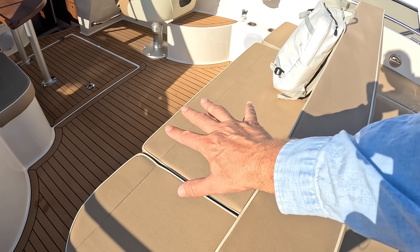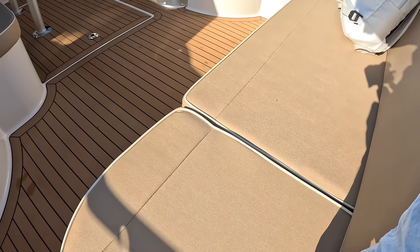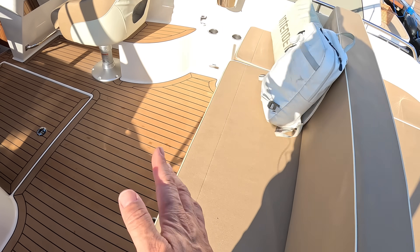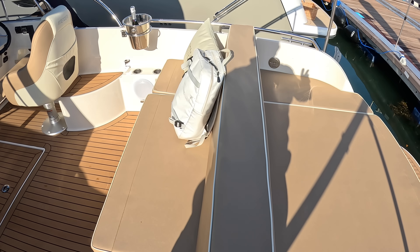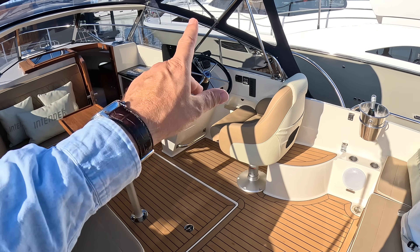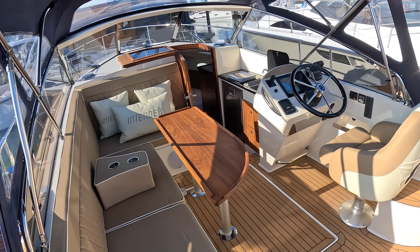We've got a backrest here, obviously for seating, but what you can do is lift it out on poles and drop those poles into sockets here. That means you've then got a full-length sun pad all the way back, which is quite a nice feature. As mentioned, if you want the helm in the center you can have it; this one's got the console over on the starboard side.